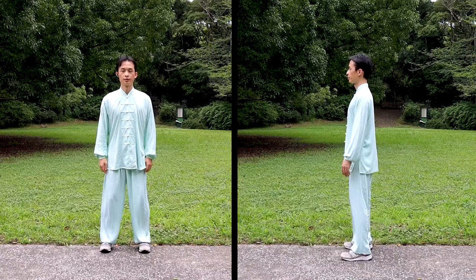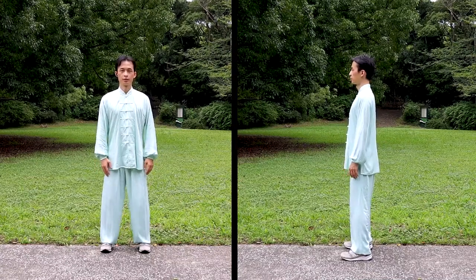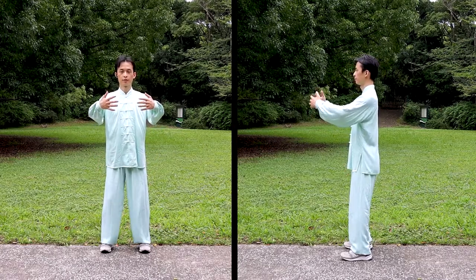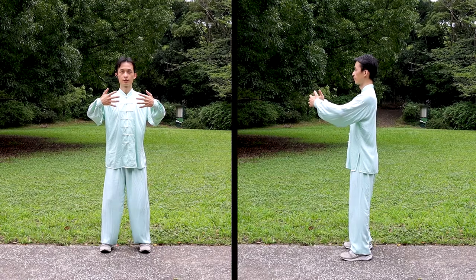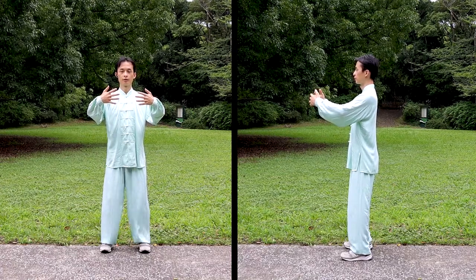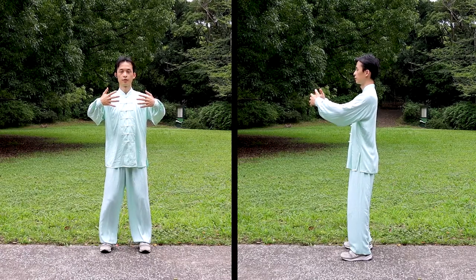Three preconditions must be met before the zan zhuang exercise: concentration, relaxation of the whole body, and natural breathing. Make sure to maintain all the required Yi for the expanding and embracing stance before making the transformation.